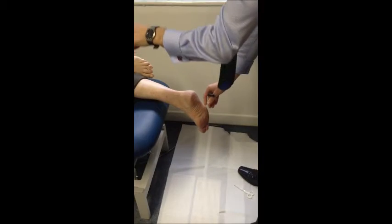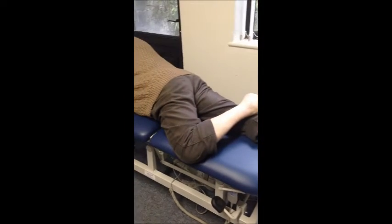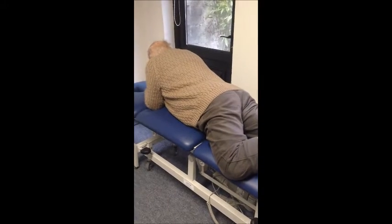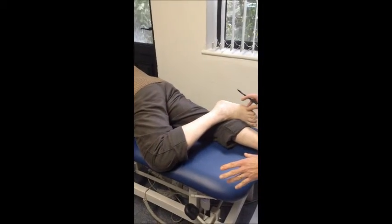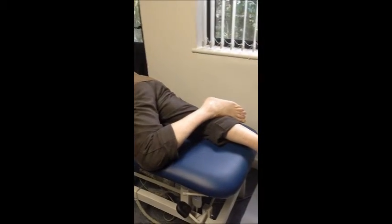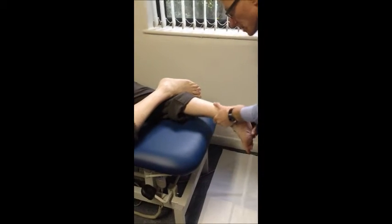First thing to note is the position of the patient — the patient is lying prone, so they're lying on their tummy. We've raised the contralateral hip by simply flexing the knee and putting the foot onto the other leg. This immediately allows this foot to fall into subtalar neutral, as long as the knee is in the frontal plane.